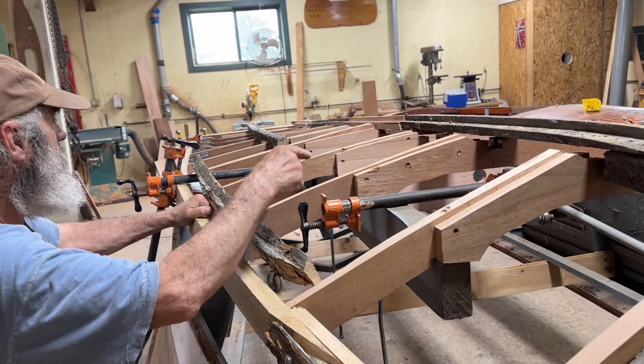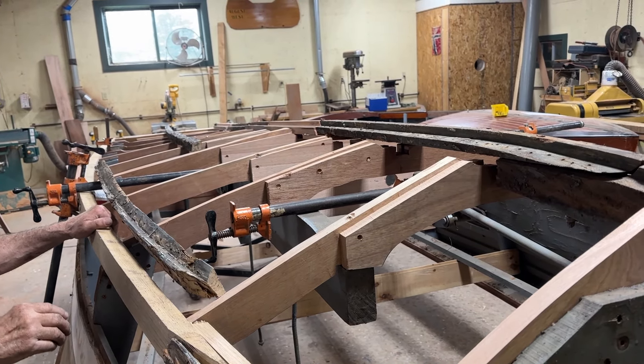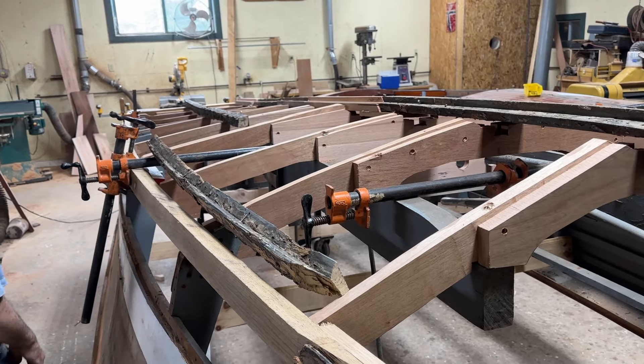Joey was working on the keel — he had the packs of keel in different places. The keel is just sitting there right now. Everything is basically just sitting there, just temporary.